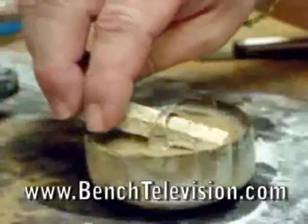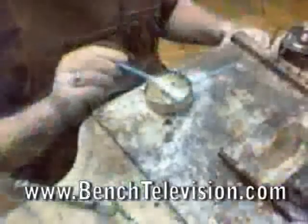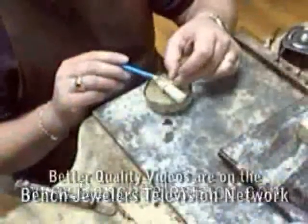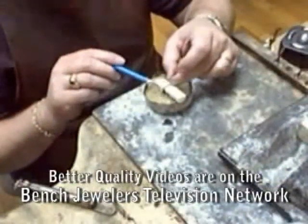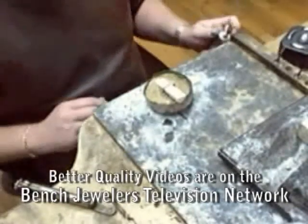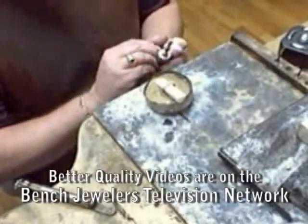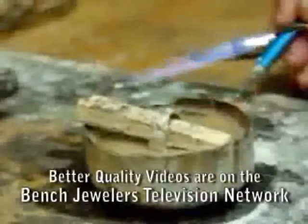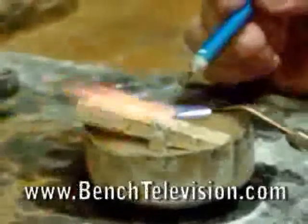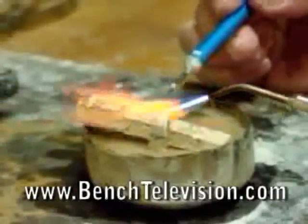Next, place a small piece of fire brick through the ring shank. Flux the shank as you normally would to prepare it for soldering. Using a pick, pick up your solder and solder the shank as you normally would.